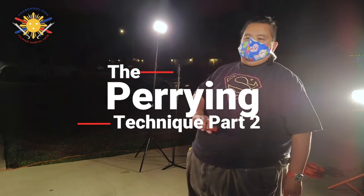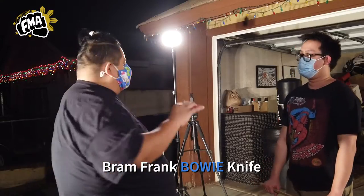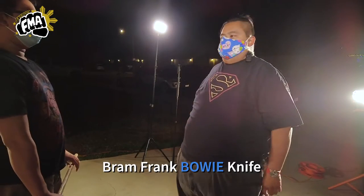Now let's say we're using a knife-into technique and we're using the brand Bowie. Thank you again, Grandmaster Bram Frank, for this wonderful gift. Now this is of course the Bowie knife — it's big.